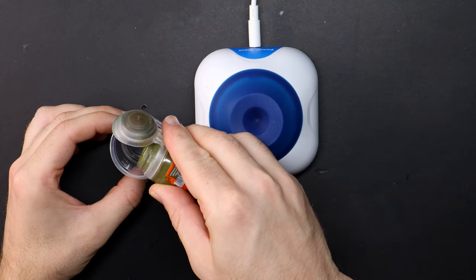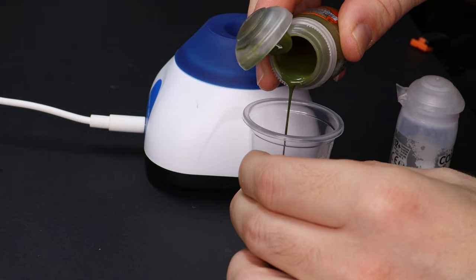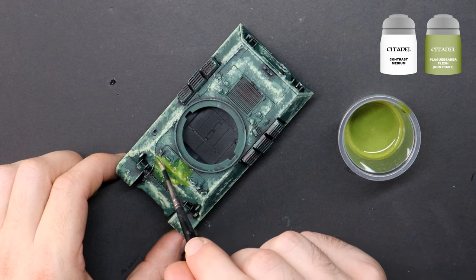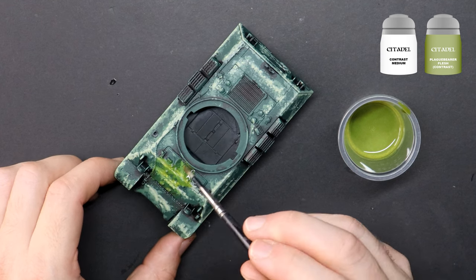To tie these colours together and to give them a little more life, I'm creating a wash to go over the top. This is a mix of Plague Bearer Flesh contrast paint and contrast medium, then brushed across the lot.